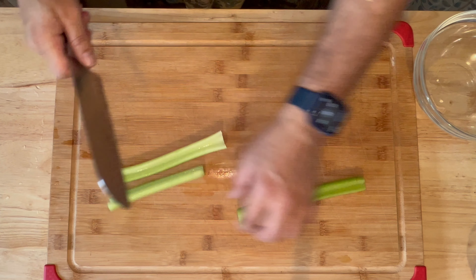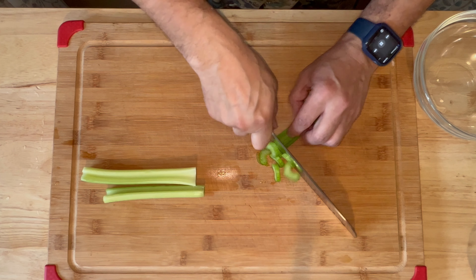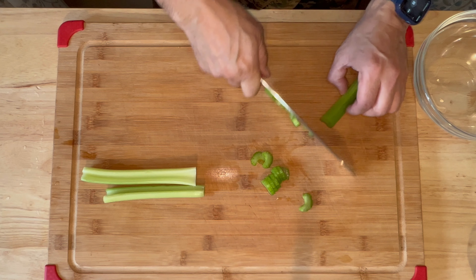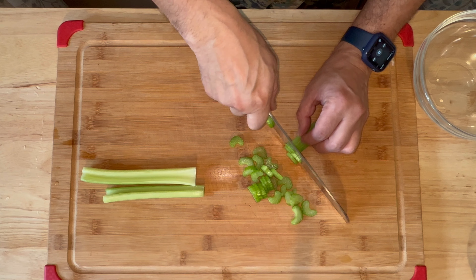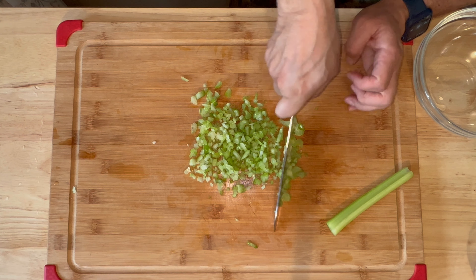We're going to start off by chopping our celery. I'm going to put that in our bowl. Now we're going to chop up our scallions.